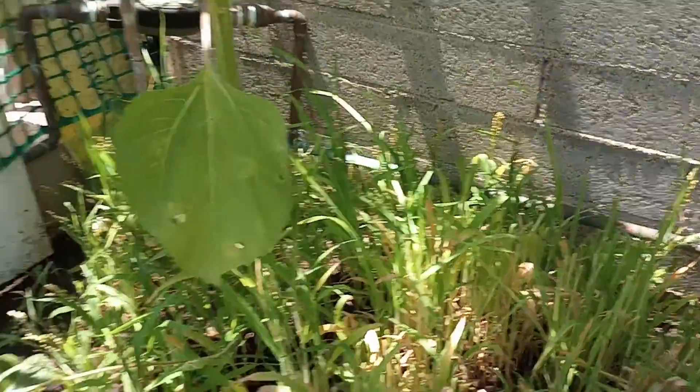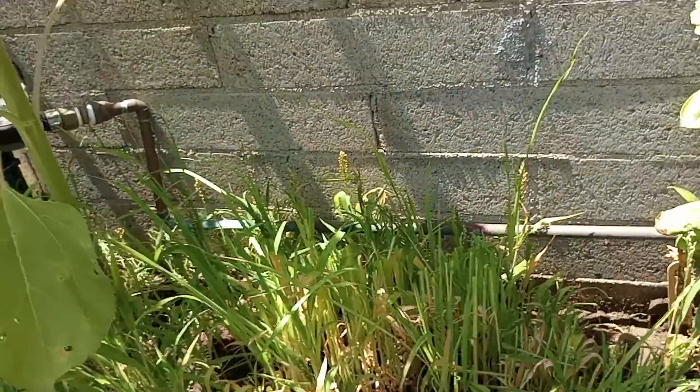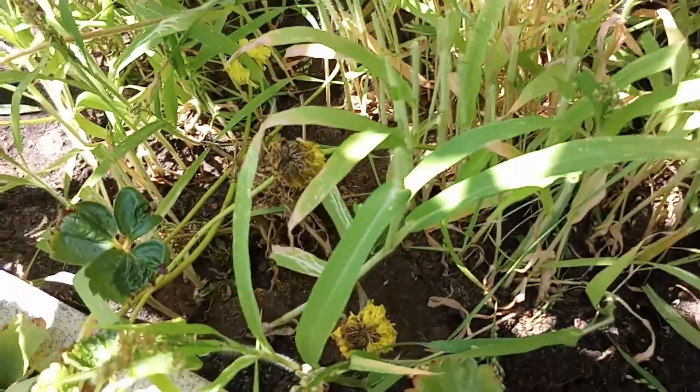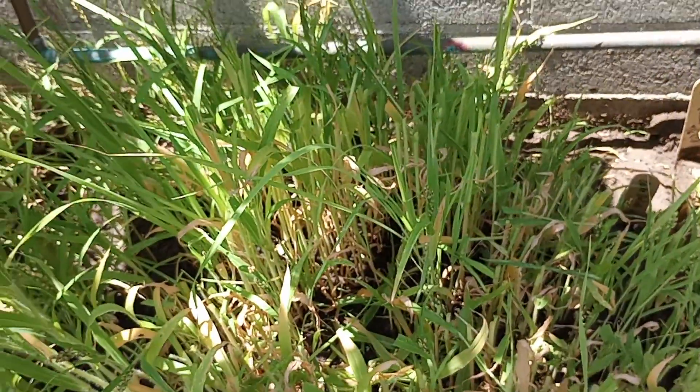So I cut it down with just regular scissors. And now I'm just going to pull out the weeds — I don't know what it is, just some sort of weed. Just gently took it out, throw it back in there. And I will be back. Thank you.